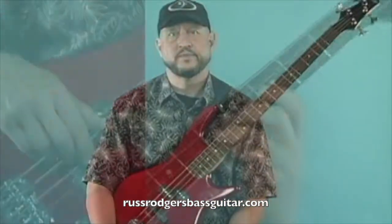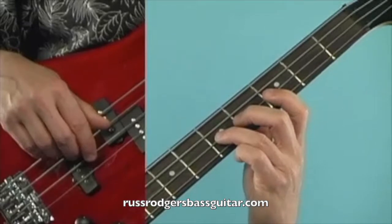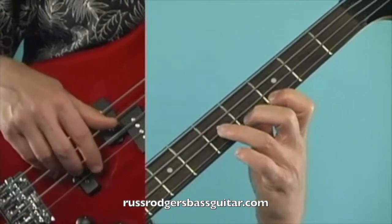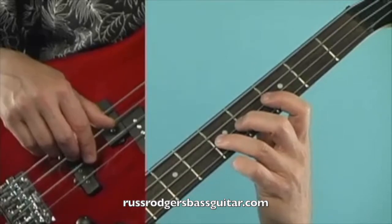Measure seven is just like measure five, except it doesn't tie into the next measure. So it's going to be again one and two and three and four and. Use your same fingering and the same count.